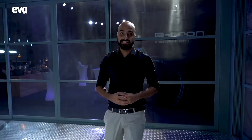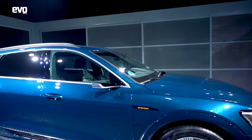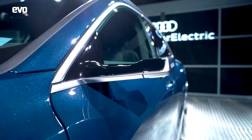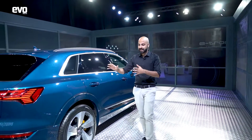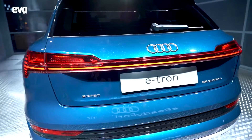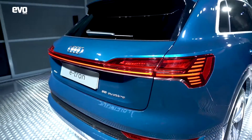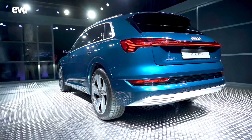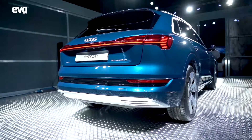The stance of the e-tron is very obviously SUV. This is a long car — 4.9 meters long, a little shorter than a Q7. From the side you'll notice the lack of wing mirrors, which we'll come to in a bit. From the rear you can see very distinct Audi styling elements like the light bar that runs across the width of the car. They've tried to make it look dynamic with a raked-back D-pillar and a spoiler, and it looks quite neat.